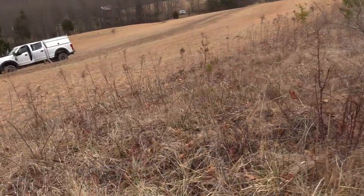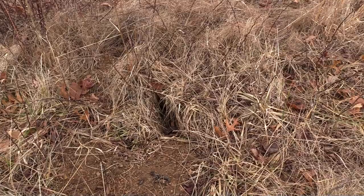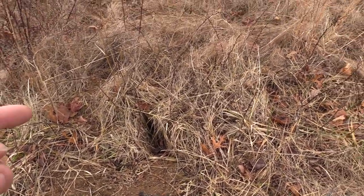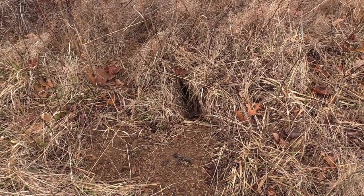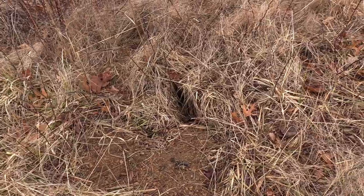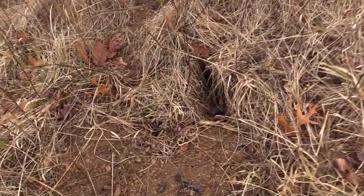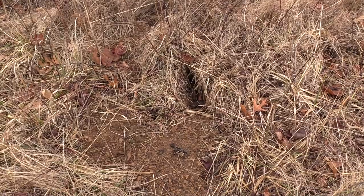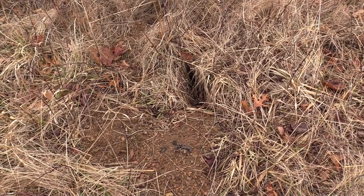So what we have here is a perfect example to understand why we make dirt hole sets. This is a hole dug by a fox — no trap or anything here, this is strictly natural, dug by the fox. The reason we know it was a fox is because of the sign, and it looks pretty similar to what we set for footholds.